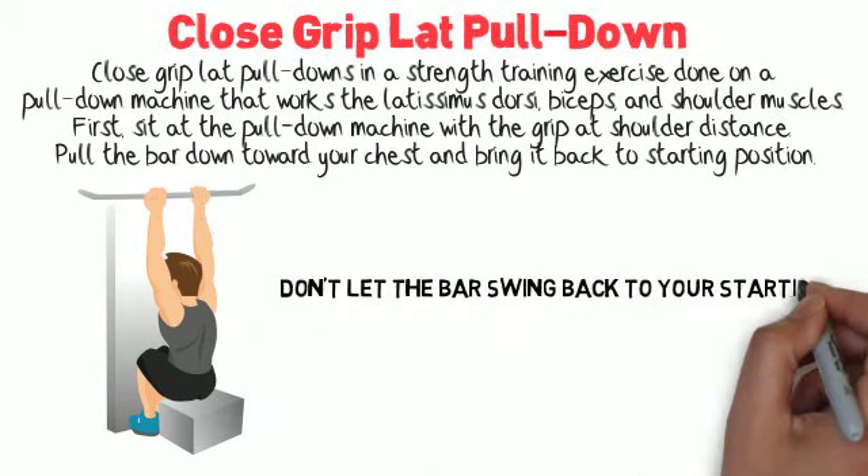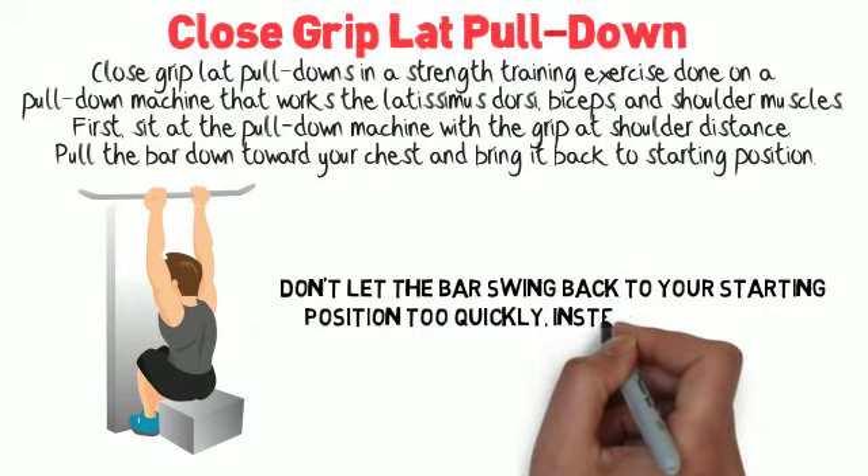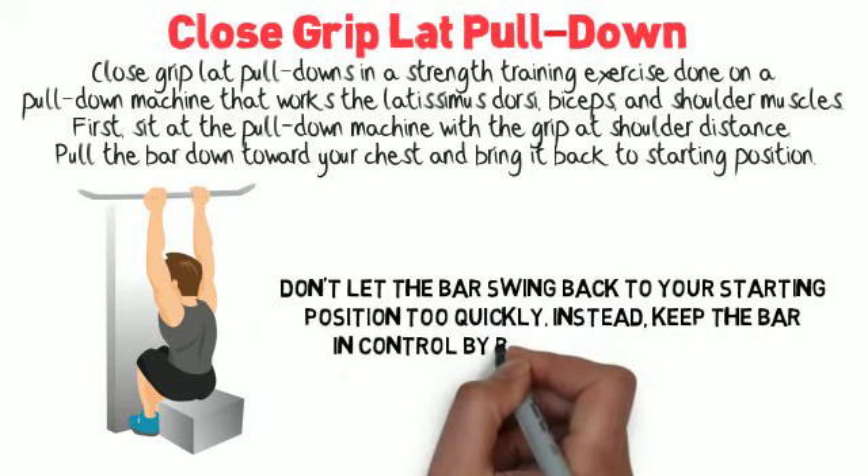Don't let the bar swing back to your starting position too quickly. Instead, keep the bar in control by bringing it back slowly.